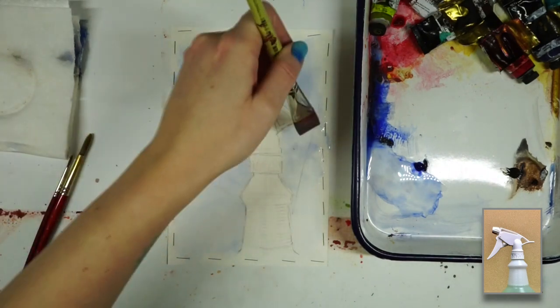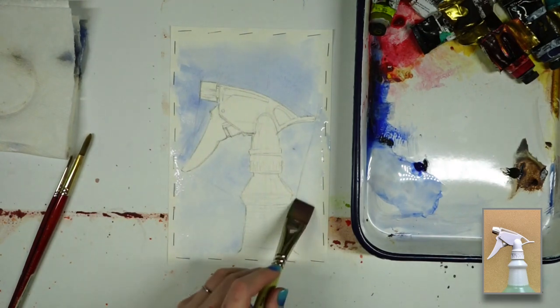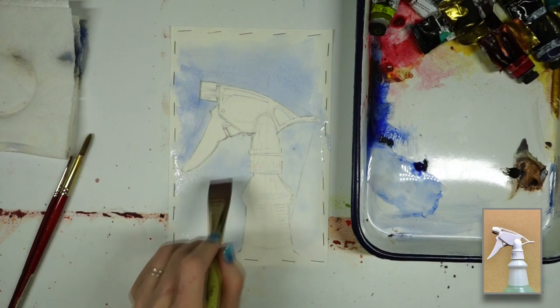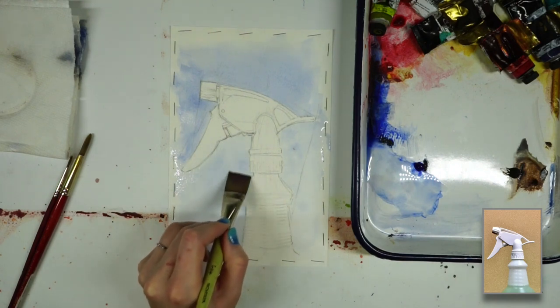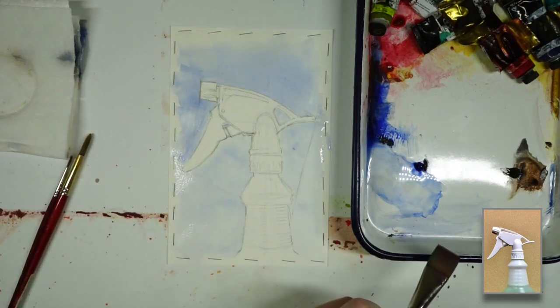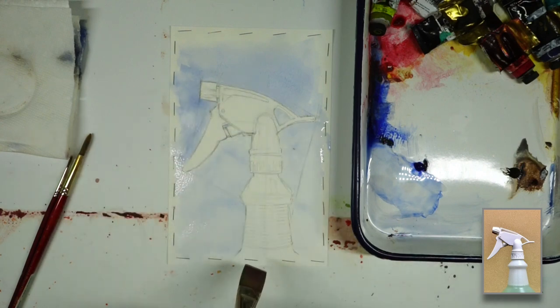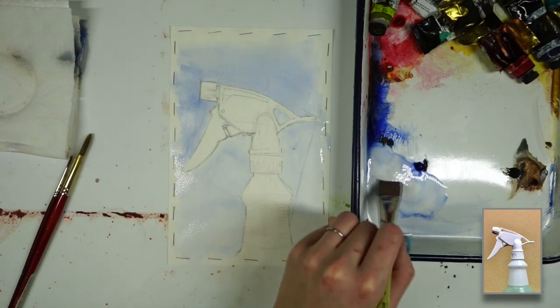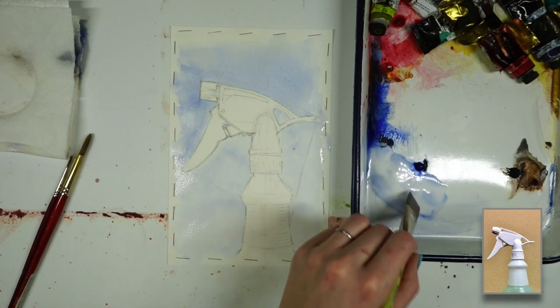I'm just going to let this wash kind of fade as we move downwards, and I think I'm going to do a similar thing over here, just lighten it up a little bit more. At this stage, I'm going to block in some lighter values throughout the spray bottle, keeping it very loose — not aiming for detail yet. At this point I'm just figuring out placement of where my values belong, and I'm going to stick with my flat brush because I feel like that helps keep me looser.